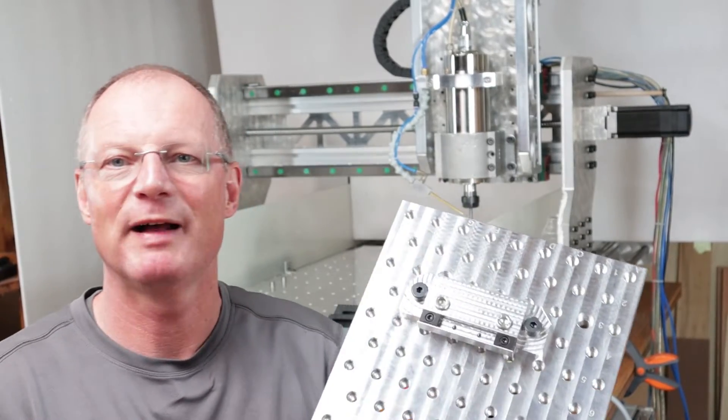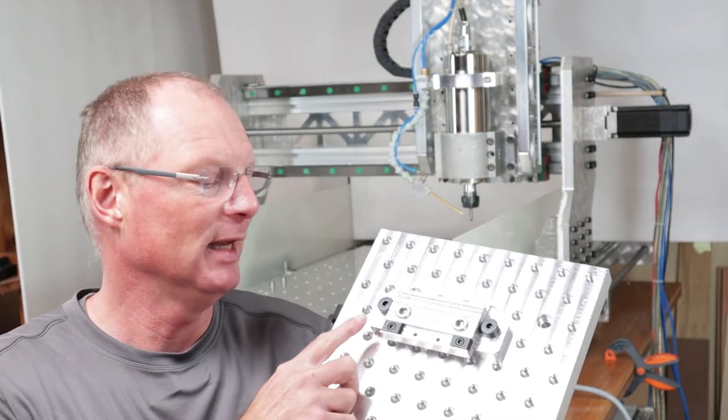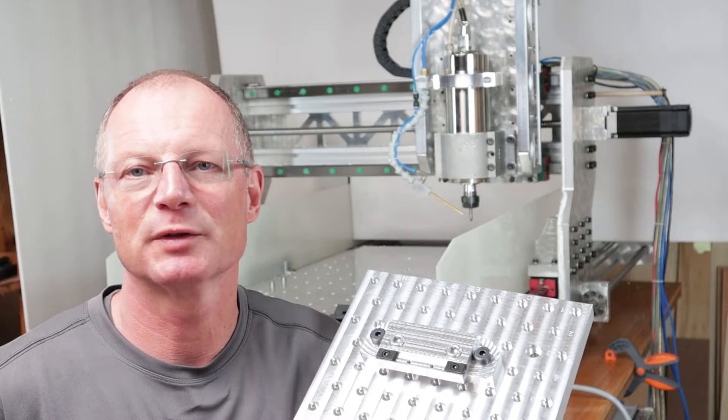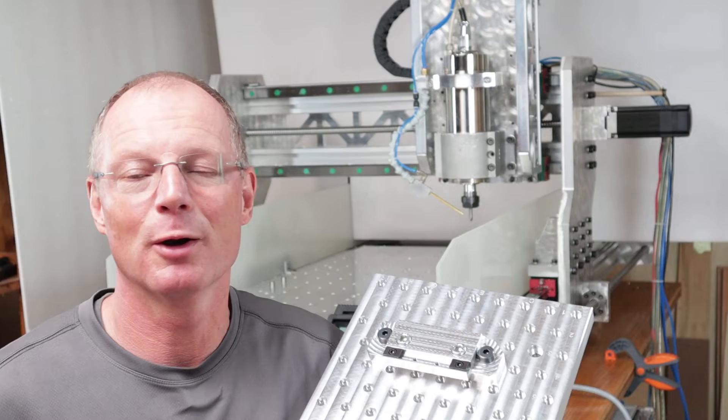Hi, welcome to this two-part episode. Today I'm building a low-profile vise for my fixture plate that I made in the last video. And this low-profile vise has quite some design inspiration from the Sounders MachineWorks vise, mainly because I work with it all the time and I know how it works.